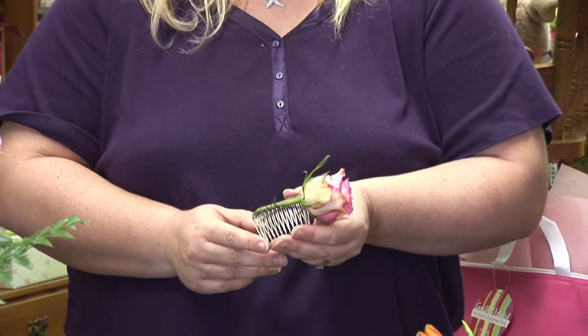You want to make sure that you do this either the day before or the morning of the event that you plan to put these flowers in your hair, because you want them to look fresh and you want to keep them from wilting.